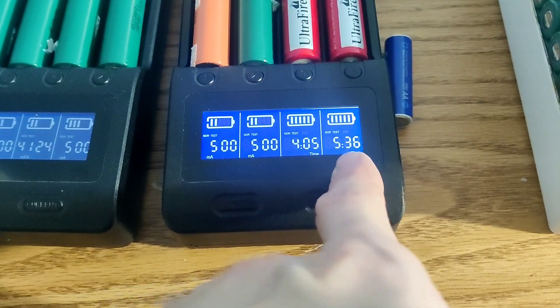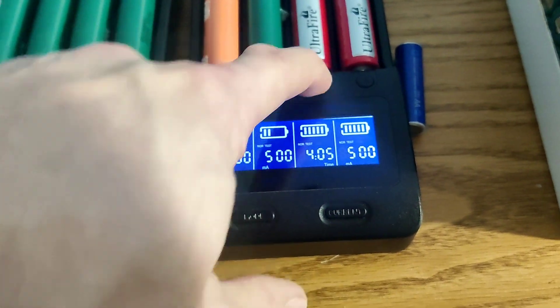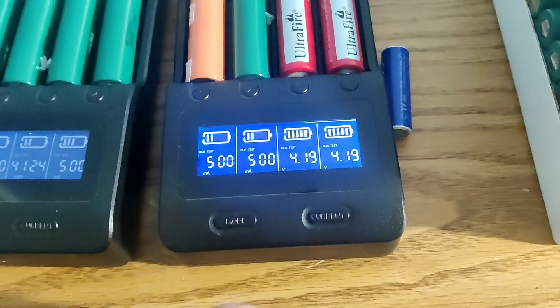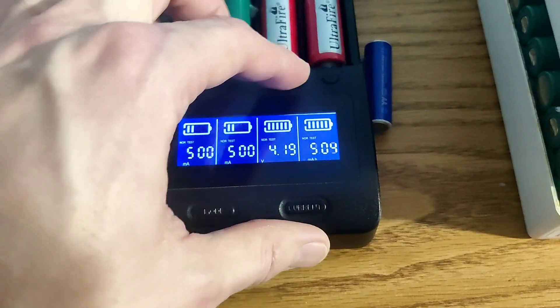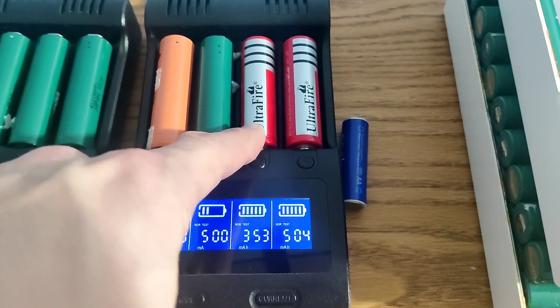They took five hours to charge — that one took four hours to charge — and I used 500 milliamps to charge them and they're sitting at 4.19 volts. So there you go guys, don't buy these batteries, it's a scam.